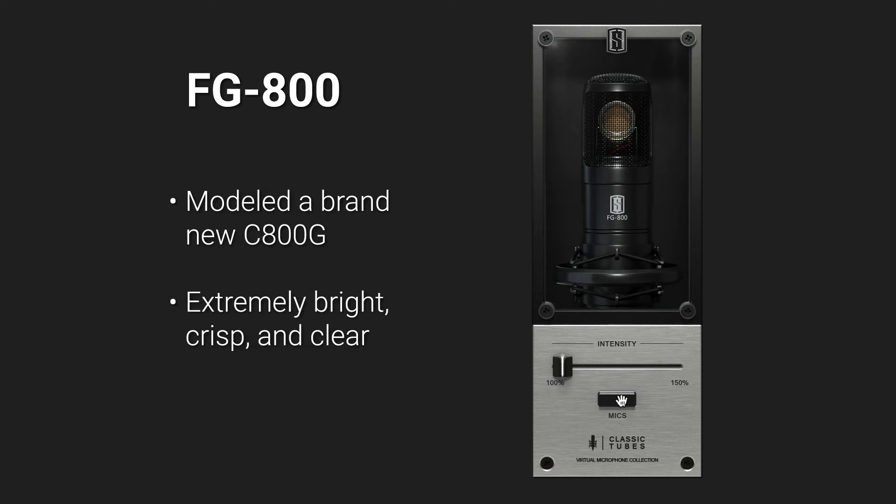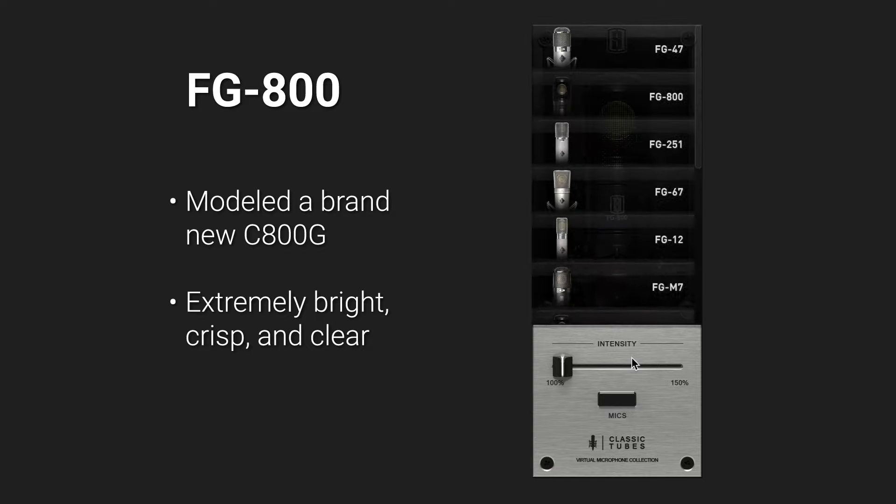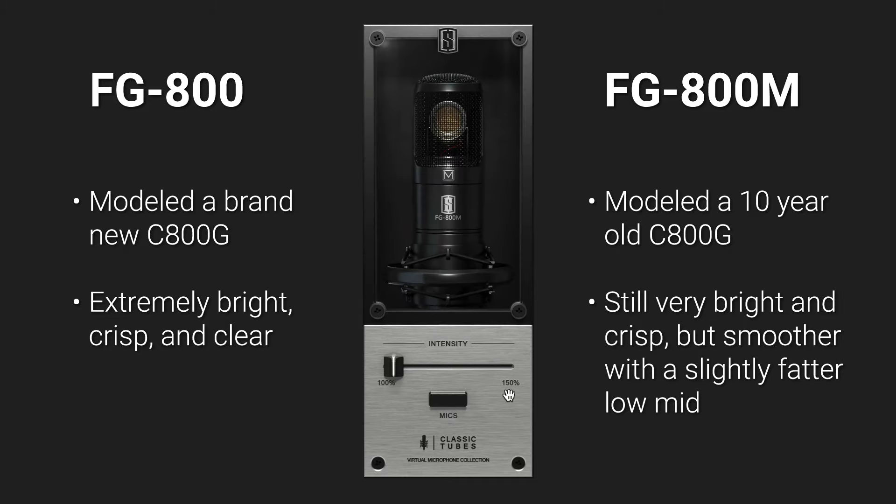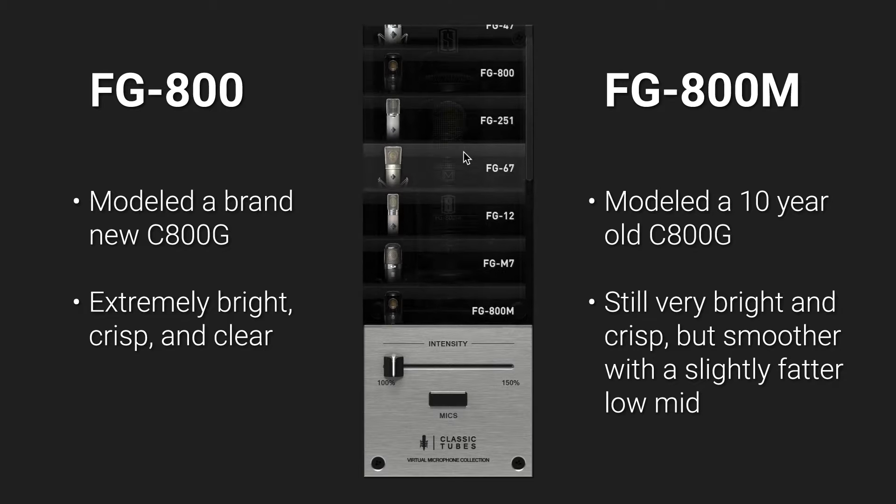The FG800 is a model of a brand new, fresh out-of-the-box C800G. These mics are extremely bright, crisp, and clear. But then we also modeled a 10-year-old C800G. This version of the mic was still very bright and crisp, but smoother than our regular 800 model and with a slightly fatter low-mid. That model became the FG800M. So listen closely to the difference between these two models.